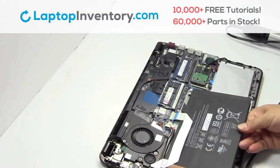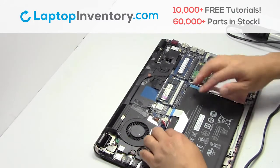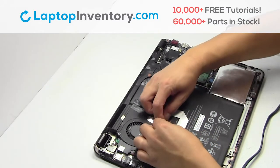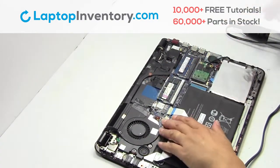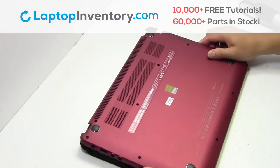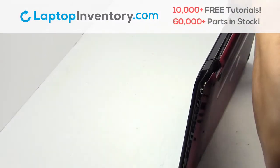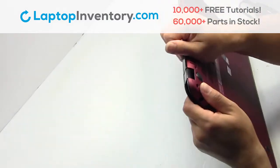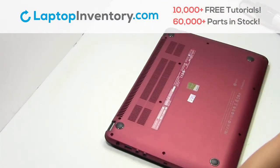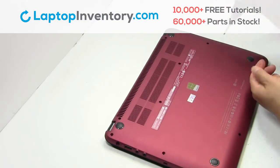We will now install your new battery. Plug the cable back in. Place the screws back in. Snap the plastic cover back in place. Place the screws back in.